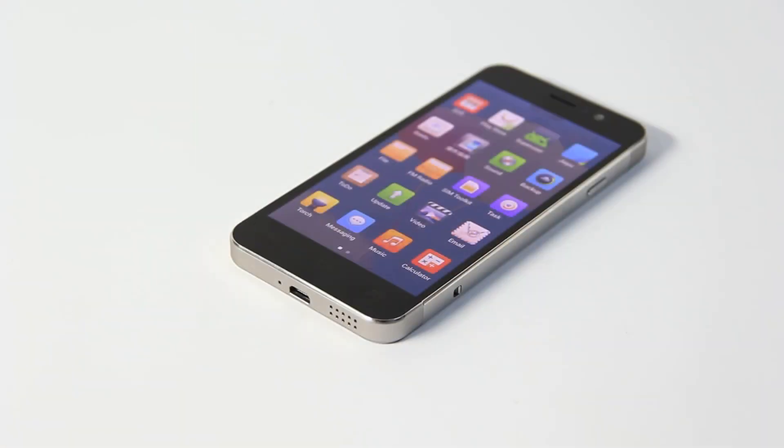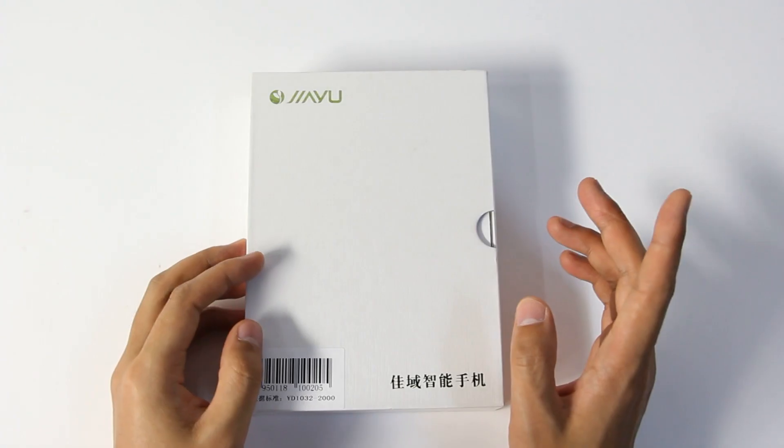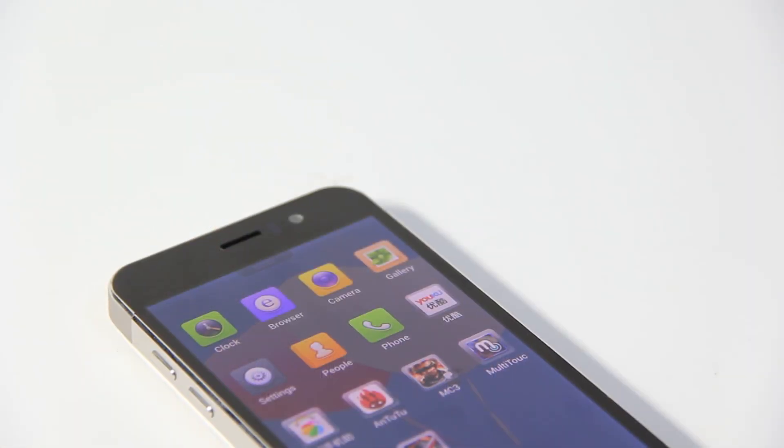A big surprise! The product is finally listed on our website. So what surprises will the G5 bring us — design or speed? Later, I will show you more.